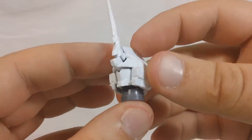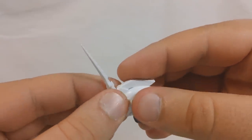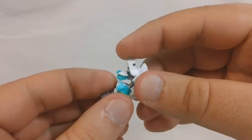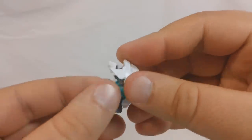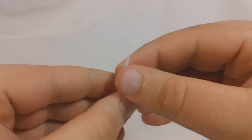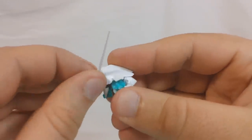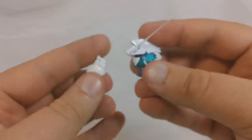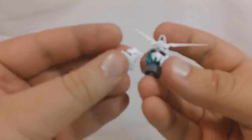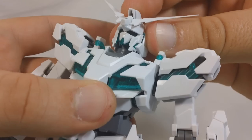To transform the head, I find it easier to just take the whole head off the body. First we're going to remove these panels on the side. I've got the fixed-posed V-fin in here, so we're going to remove that. Then we'll open up the head, flip the unicorn mode face inside, the destroy mode face will come forward and then come down on top. I'm going to take the posable V-fin, open that up, and put that in place. And then these panels on the side we'll put back on, but rotated 180 degrees. And there you go — now you've got the destroy mode head. We'll just pop that right back on the shoulders.